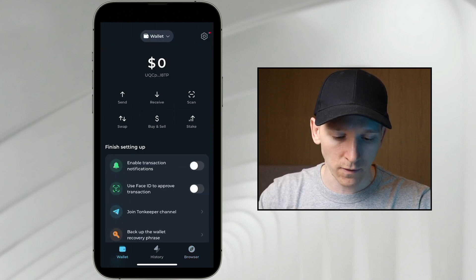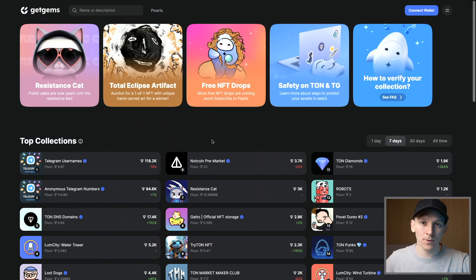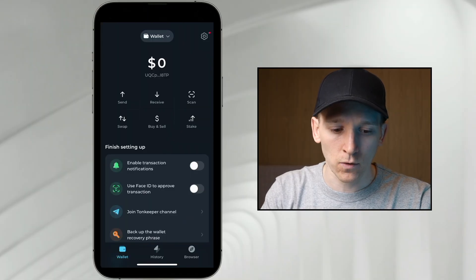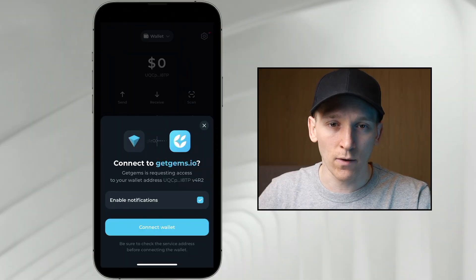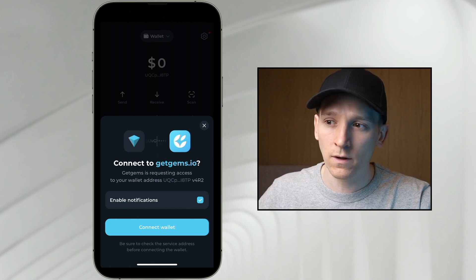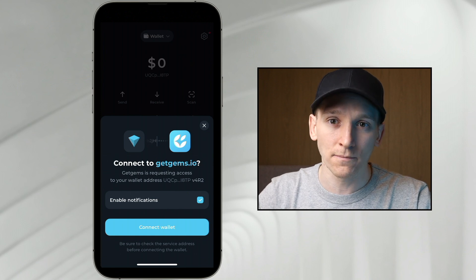You can also go over to the wallet page and press scan. That's going to bring up a QR code scanner. You can then scan any application on the TON blockchain anywhere. So I'm on my computer — if you go to connect wallet it's going to bring up a QR code. I can then go over to my TonKeeper wallet and press scan in the right-hand corner. It's going to scan the QR code and then connect to the application. Now in my TonKeeper application it says do you want to connect to this application? Press connect, and then I can sign transactions on my phone but use any application anywhere.